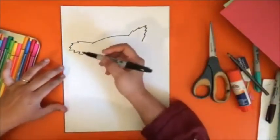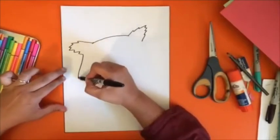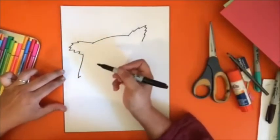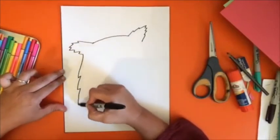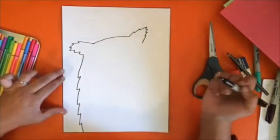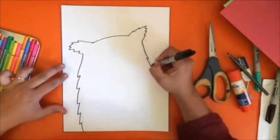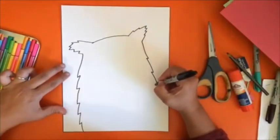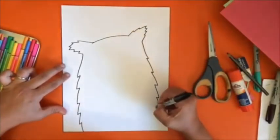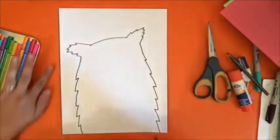Then we're going to come down this side and down this side, creating the body of our owl. Watch as I come down and then back up a little bit to create a jagged body shape because of the feathers. That's one side, and then on the other side we're going to do the same thing essentially.